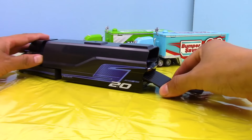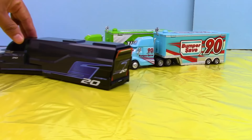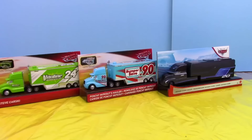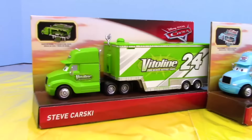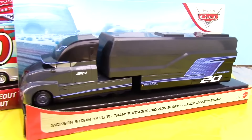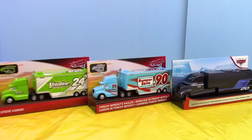Now let's go ahead and get him out of here and move him next to the other haulers so we can see all the haulers next to each other for an even better comparison. Here are all the spectacular haulers that we reviewed today — starting with Steve Karski, then moving on to Ponchi Wipeout's hauler, and lastly Jackson Storm's hauler. Which one was your favorite? Let me know in the comments below — you can write the name or number. Both generations of haulers look really cool; it's really hard to decide which is my favorite.